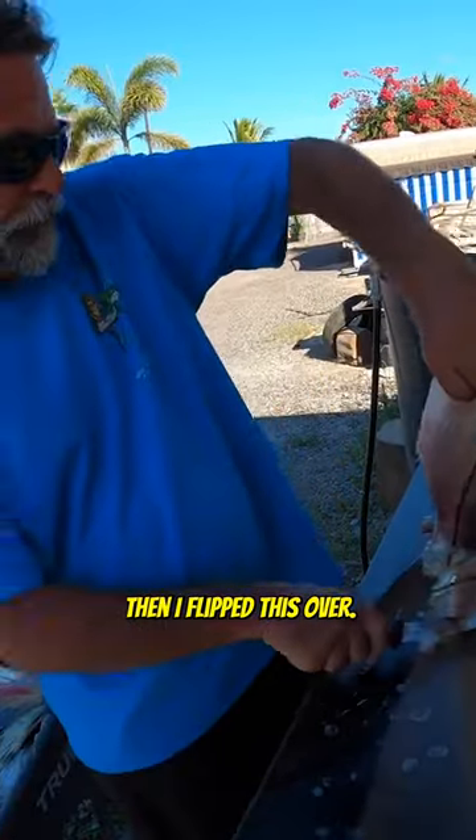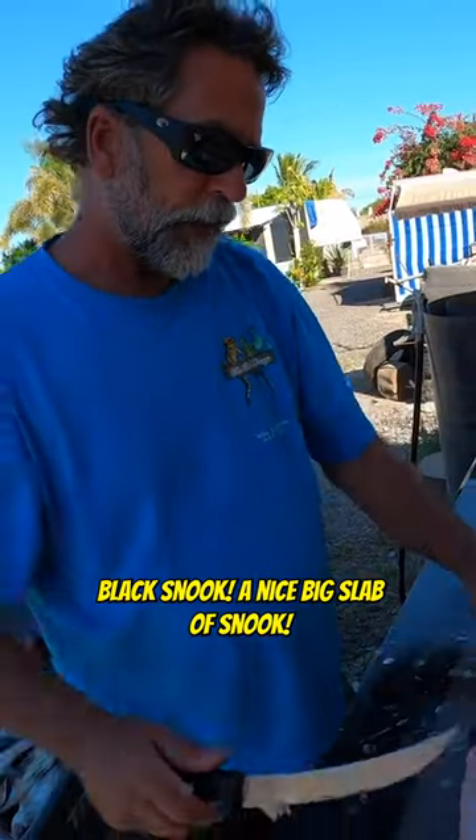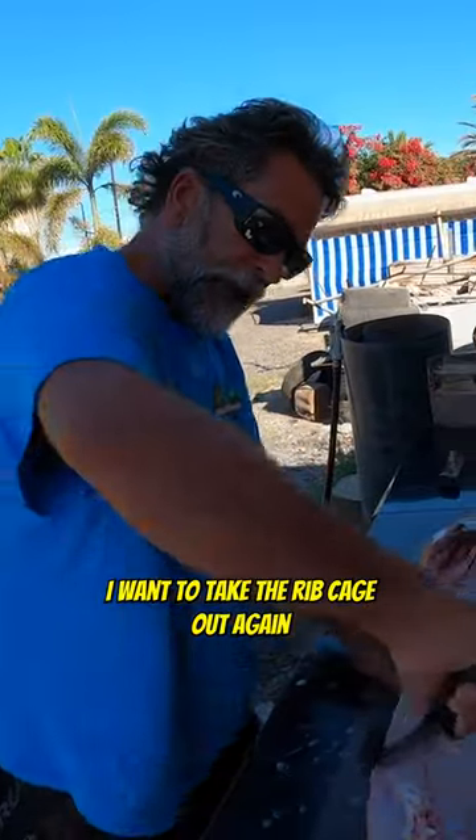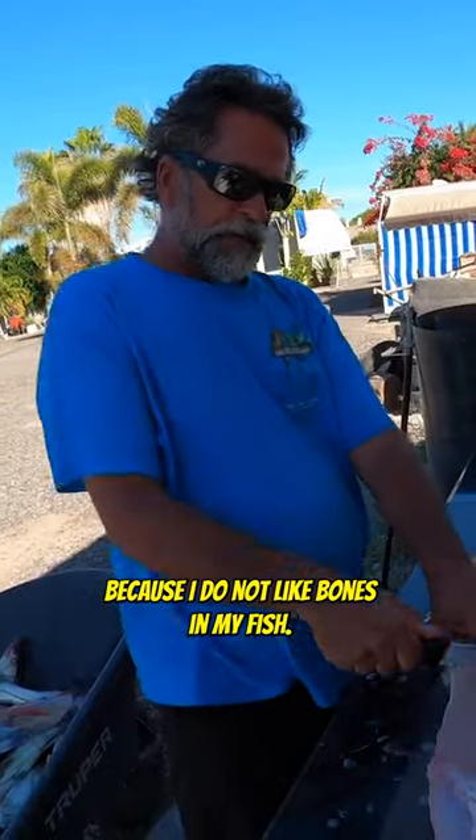So there it is. Then I flip this over — there's another nice big slab of ribalo, a nice big slab of schnook. I'm going to take the rib cage out again because I do not like bones in my fish.